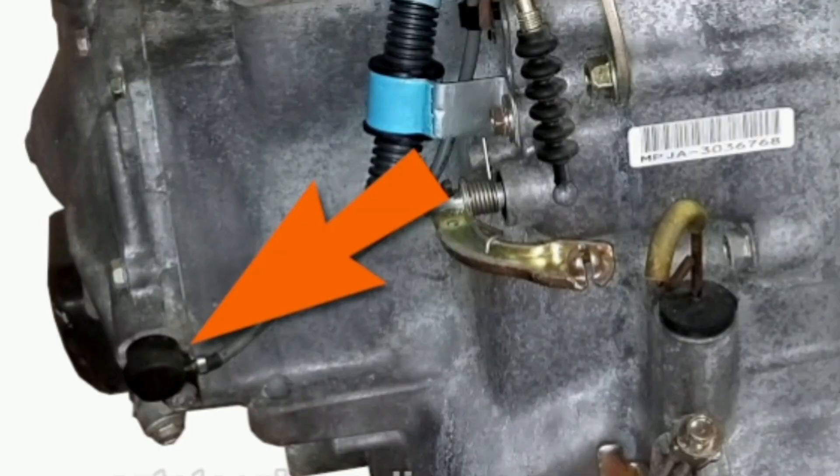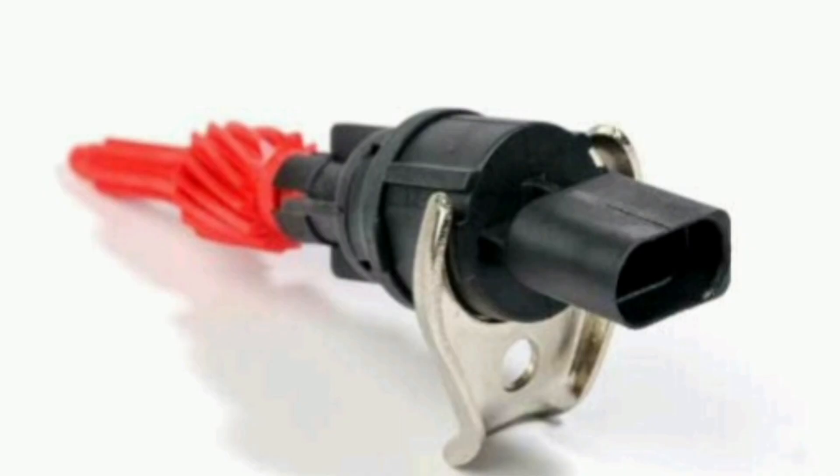In summary, the VSS sensor is an essential component in the operation and performance of a vehicle. It provides accurate speed data to various car systems, enabling safe and efficient operation. Proper maintenance is crucial to ensure optimal vehicle performance.